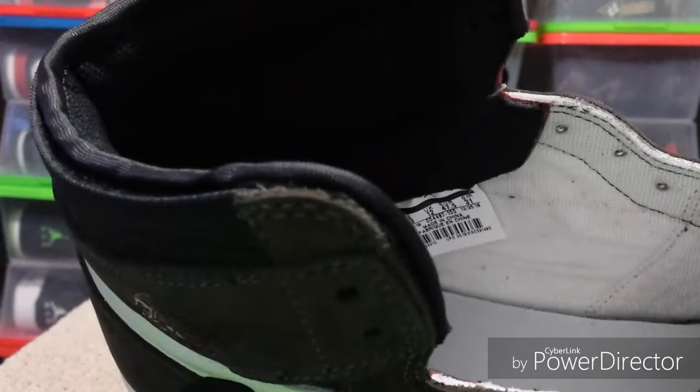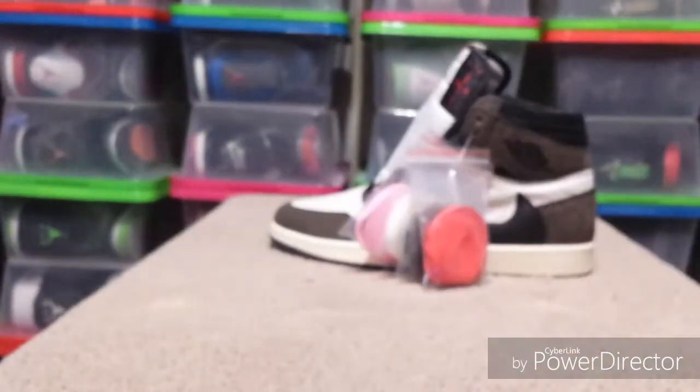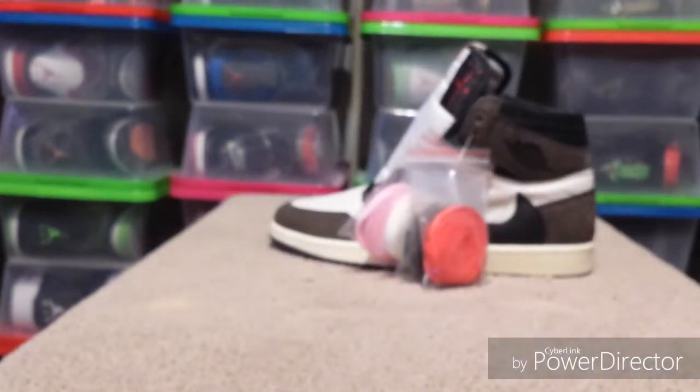Inside the shoe it's got a cardboard shoe tree and Cactus Jack on it, with the white insole. There's the size tag — it says size 13. The date on it is December 4th, 2018 through December 25th, 2018. That's what the size tag says.